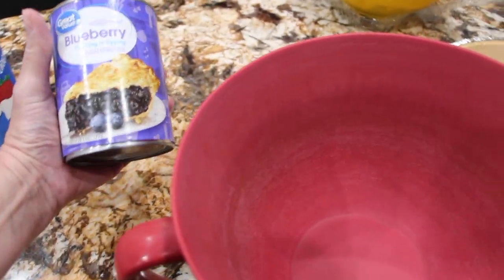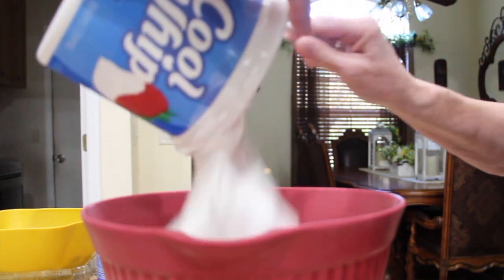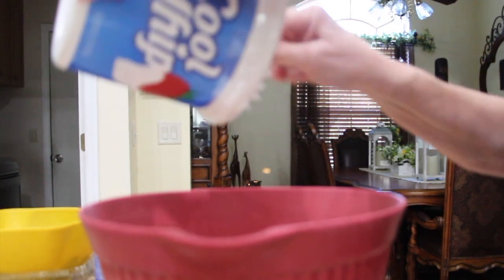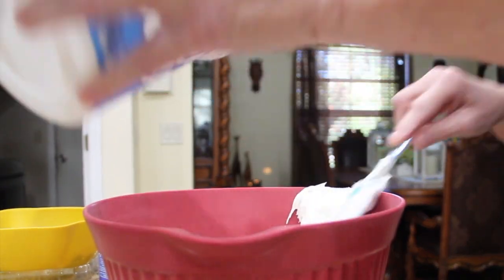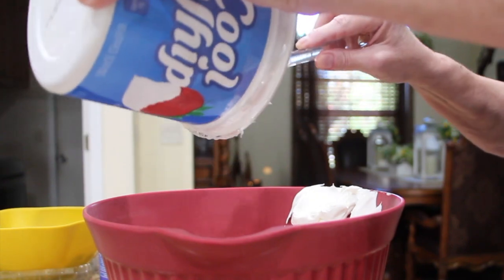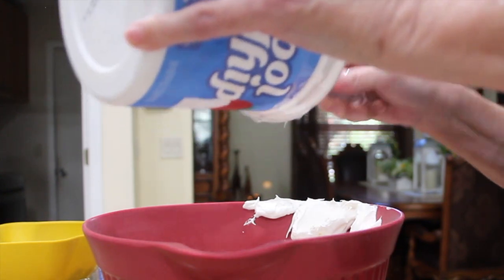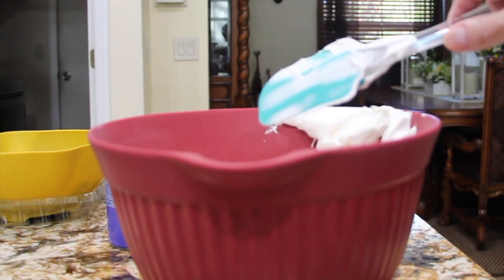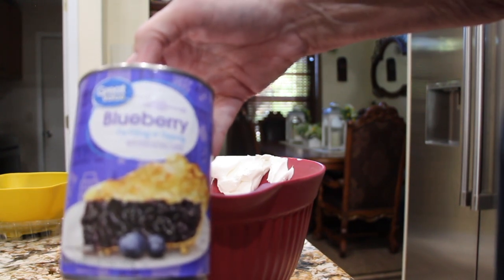So in my bowl I'm going to put the container of Cool Whip. Then I'll open up the can of blueberry pie filling and mix that in with the Cool Whip. So I have the whole container of Cool Whip in my bowl. Now I'll open up my can of blueberry pie filling and add that into the Cool Whip.